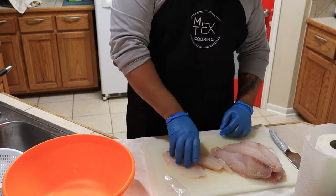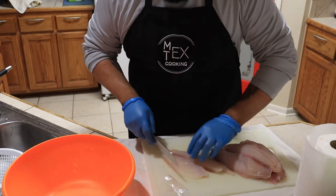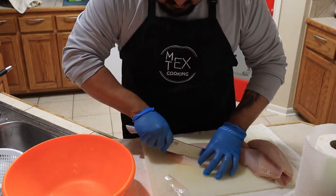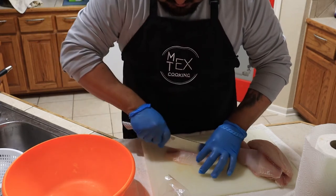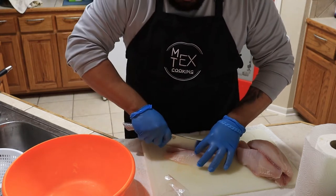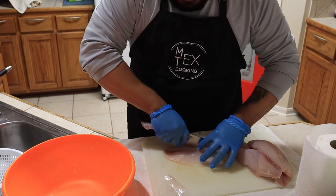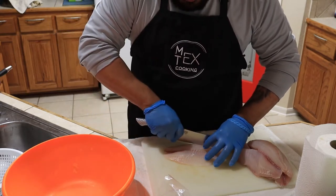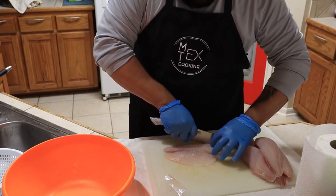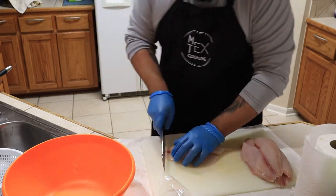What you want to do is grab your fillet and pretty much slice it into small tiny pieces. We're going as thick as you'd like — keep in mind you're going to be putting this on crackers or tostadas, so the finer the pieces the better. I'm going to slice them on the small-to-medium side, not too fine but also not too chunky.